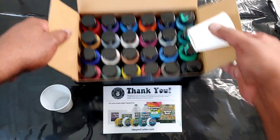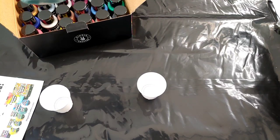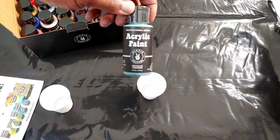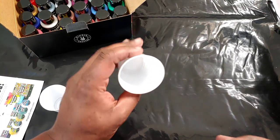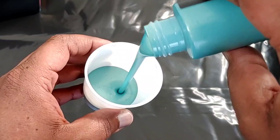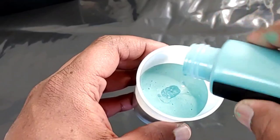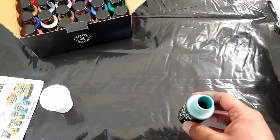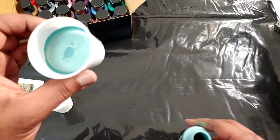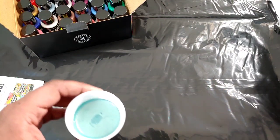Speaking of quality, let's get into it. I'm going to pour one of these bottles out so you can see what it looks like. This is metallic viridian. I want to see how it pours and get a feel for the consistency — it is very fluid. It's metallic, and the smell is nice and fresh. I do like to smell my paints to make sure they're fresh.